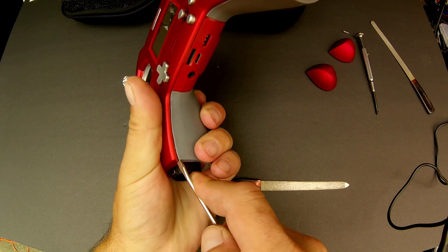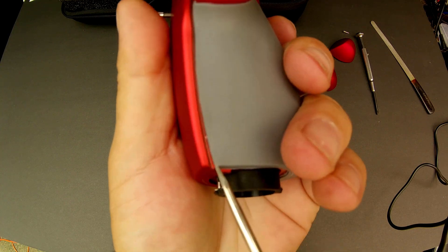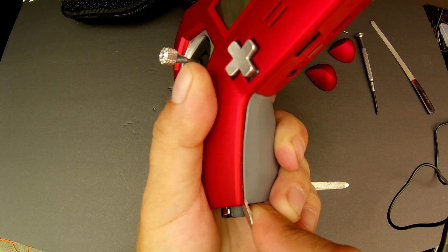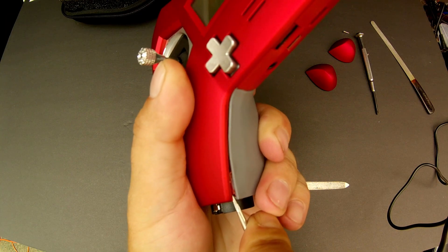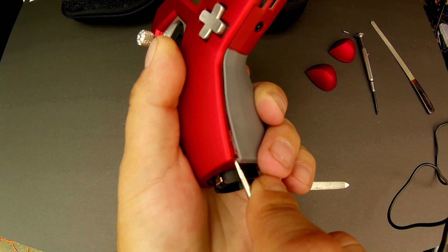You wedge it sideways. Now you should probably use something softer, but I didn't have anything, so this is what I used. You'll notice there are some abrasions here and there from where I was screwing around with it because I couldn't figure it out for a while.